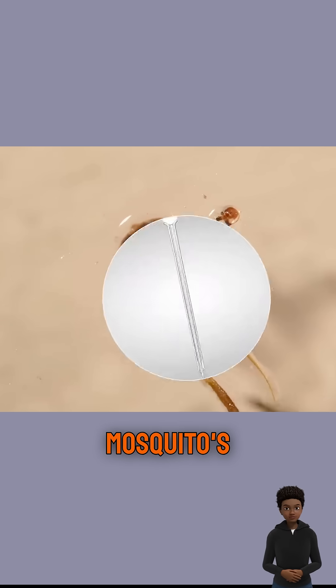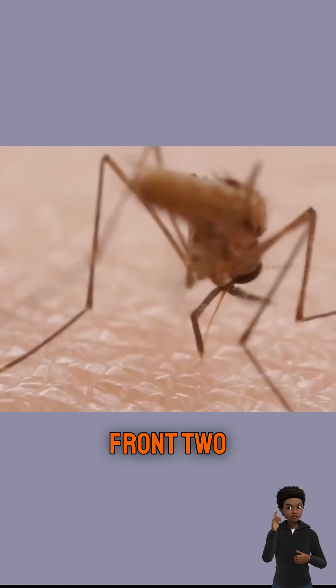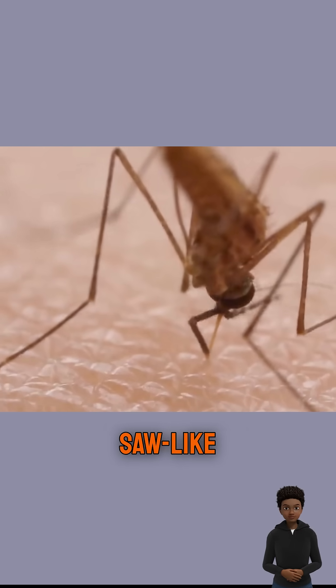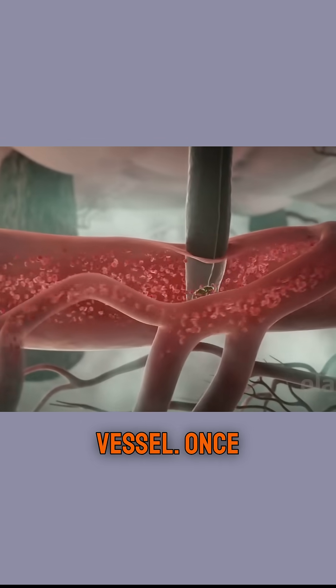The mosquito's mouth is actually made up of six long, thin, needle-like tubes. The front two needle tubes, which have saw-like edges, are responsible for piercing your skin. The next two tubes clear any obstacles while searching for a blood vessel.